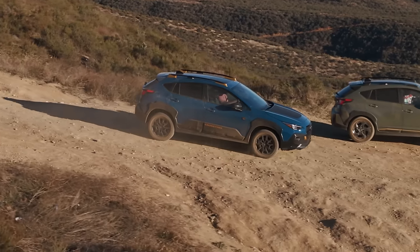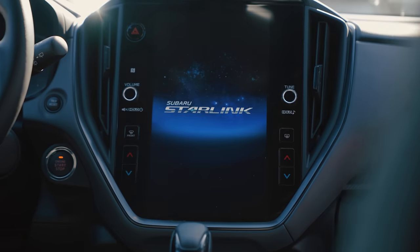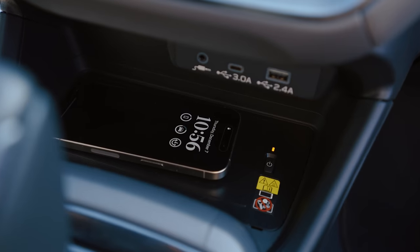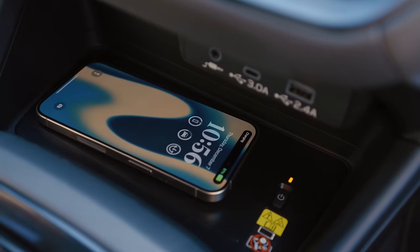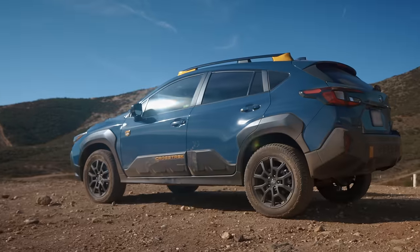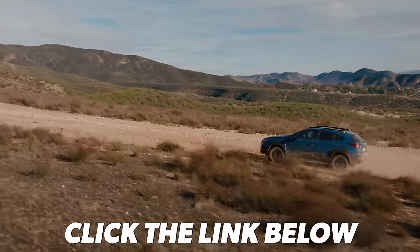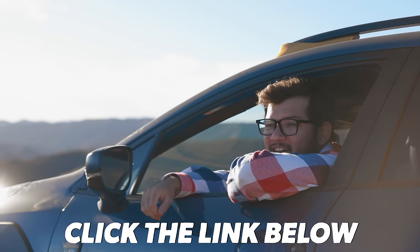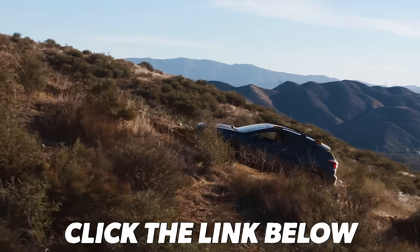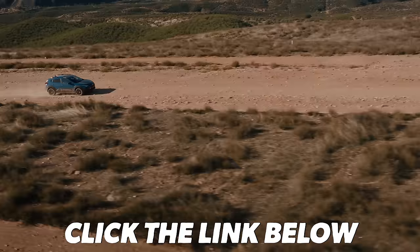When you need to bring even more stuff, the Wilderness has a towing capacity of up to 3,500 pounds. Inside its rugged exterior, you'll find over 120 cubic feet of total interior space. The Wilderness is packed with great tech — the 11.6-inch touchscreen, Subaru Starlink Multimedia, a wireless charging spot, and the impressive safety features of Subaru EyeSight driver-assist technology. It's for someone who makes adventure a priority — a quiet drive on the highway, but built to go off-road. To learn more, click the link below.